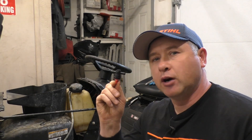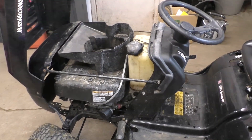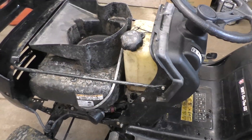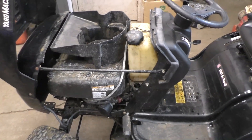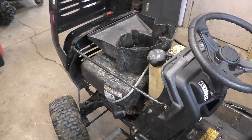Hey guys, welcome back to my small engine repair channel. In today's video I'll be showing you the advantages of installing a fuel shutoff valve on your lawn tractor. If you follow all my instructions, anybody can do it. Today I'll be installing the fuel valve on this MTD lawn tractor — the same procedure will apply to all other lawn tractors including zero turn mowers.